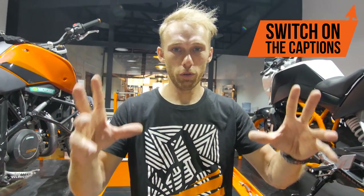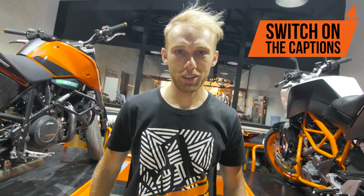Yo guys, it's a new week, a new vlog and this time a tech tip, so let's get started.